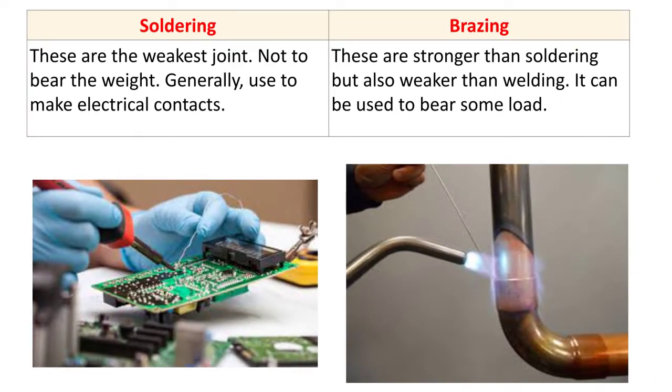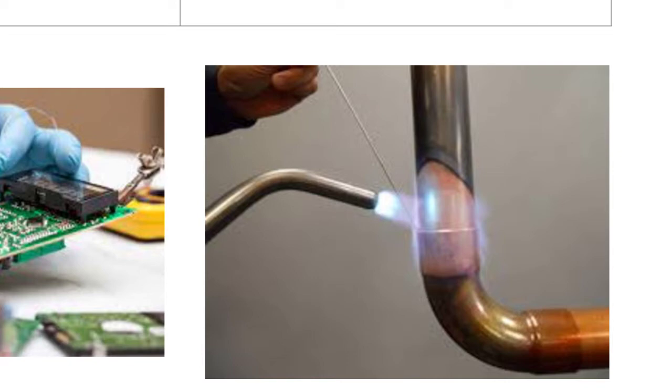For brazing, the joint produced is stronger than soldering but weaker than welding. It can be used to bear some load. Here you can see the brazing operation.